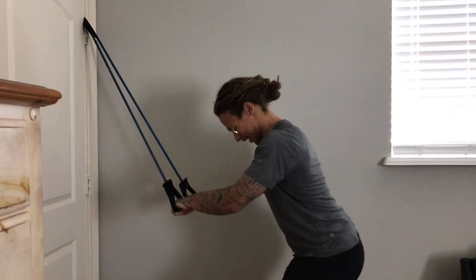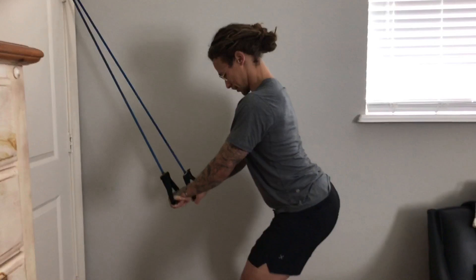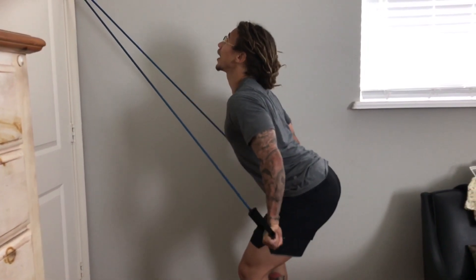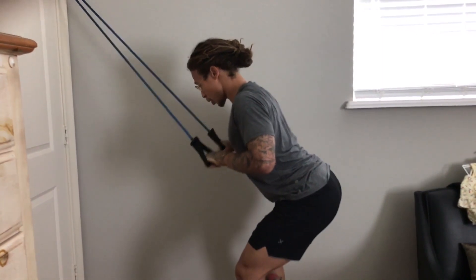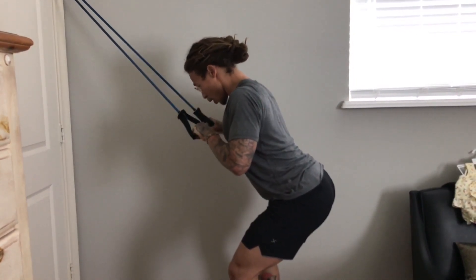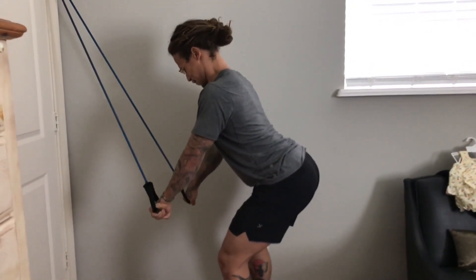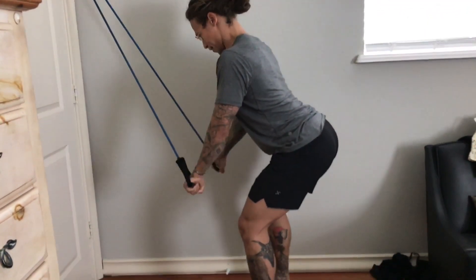Max out reps, three sets of those. Our next workout is a tricep extension. Stand with your feet shoulder width apart, knees slightly bent, butt back. Grab the cable handles with your palms facing down. Bend at the elbow, turning outward when you get to the bottom. Really hold the stretch at the bottom and squeeze the back of your arm, which is your tricep.